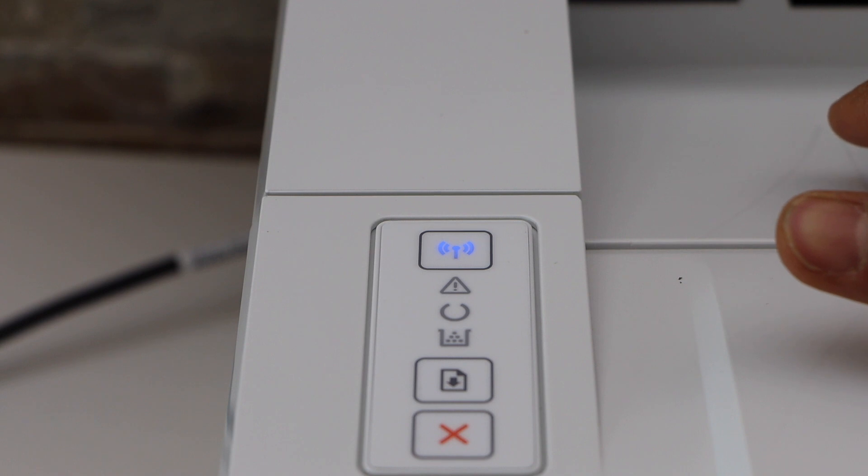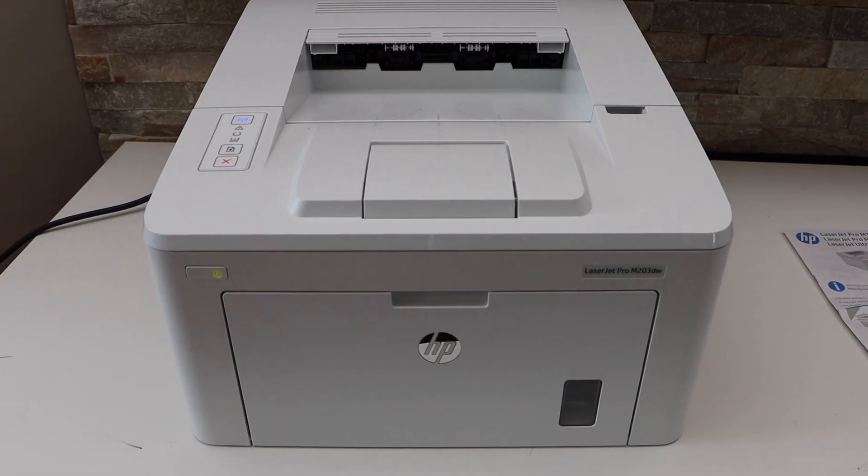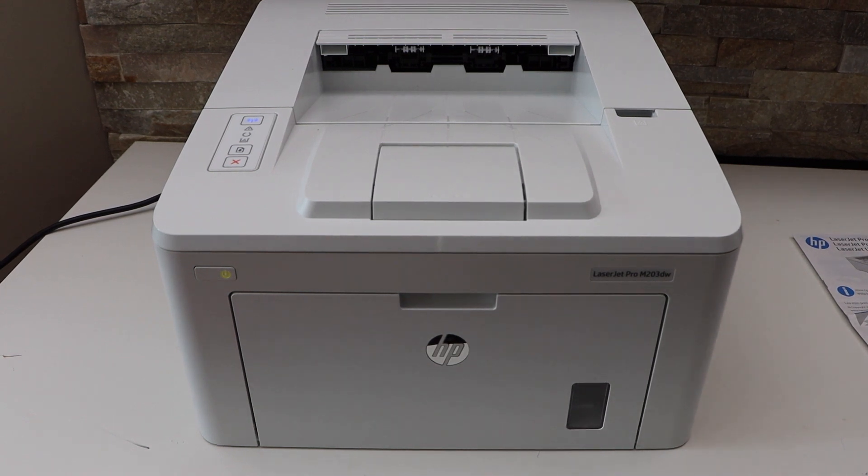The printer is automatically connected to the Wi-Fi network. Now we have to add this printer to a device for printing.